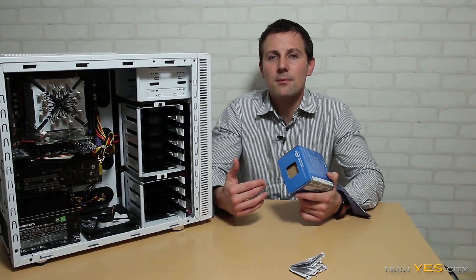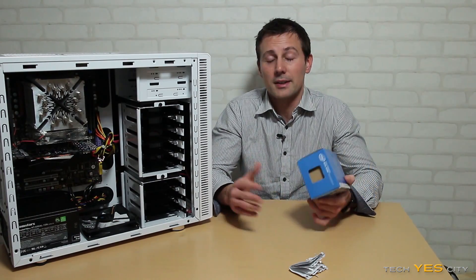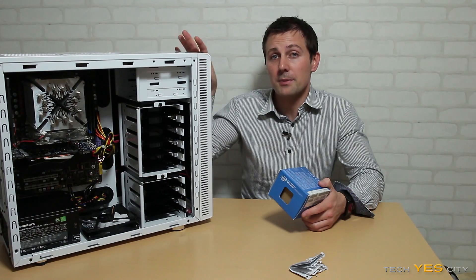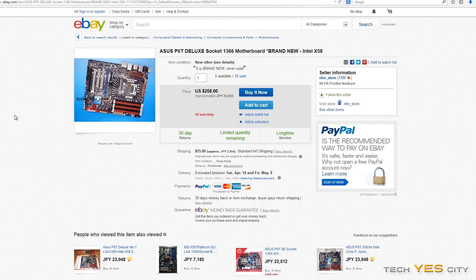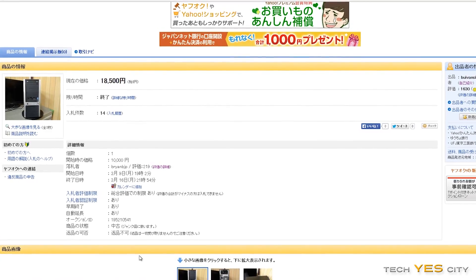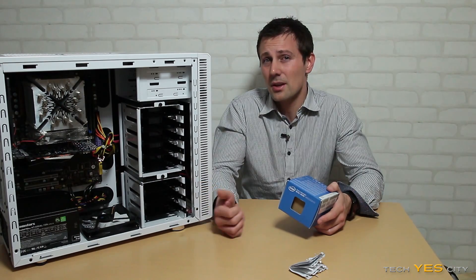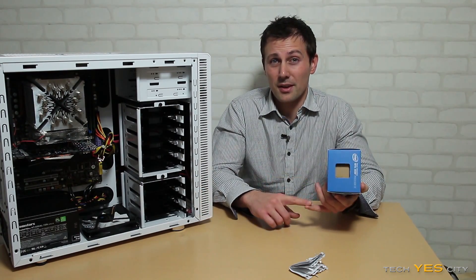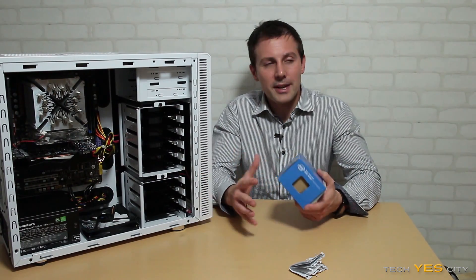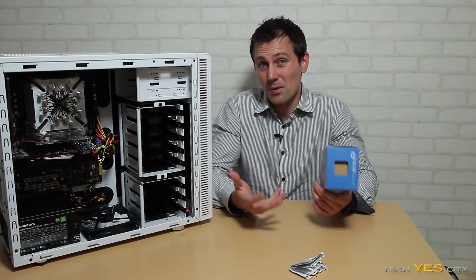The last group is the person with some overclocking experience who already has a main rig and is looking to build a cheap second PC for workstation or gaming purposes — and I can recommend this to that group. Keep in mind though that X58 motherboards supporting the X5650 are currently pretty overpriced, running $150 to $200 US, and many don't have SATA3, USB3, or support for more than 24GB of RAM. You're already behind the eight-ball compared to something like the B85 Pro Gamer paired with a modern CPU.